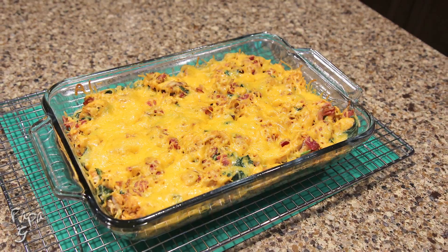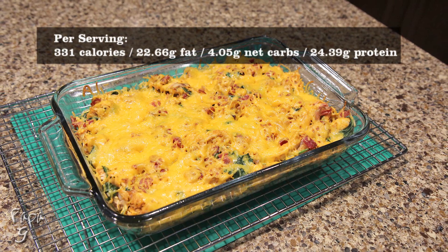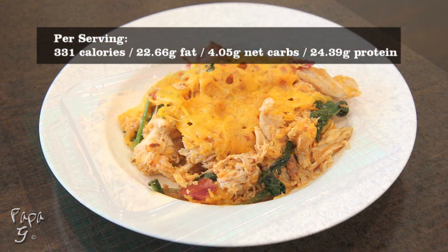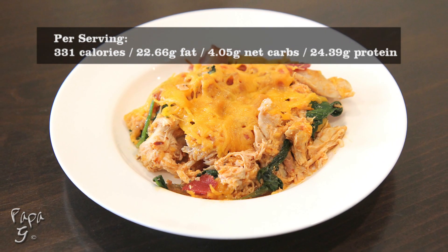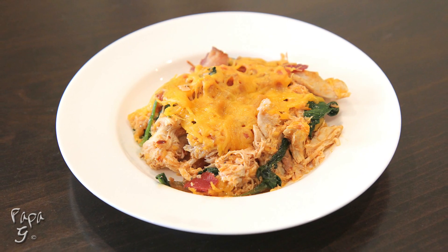Welcome all! Papa G here. Today I present my easy-to-make, meal prep convenient barbecue chicken casserole. Using my homemade barbecue sauce, this recipe brings all the flavor of barbecue chicken without having to fire up the grill. This is one winner winner chicken dinner. Let's get started.